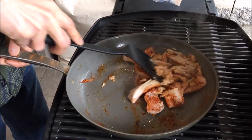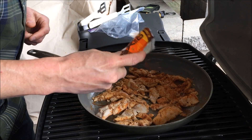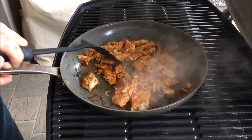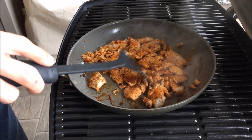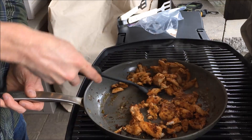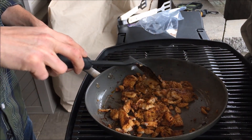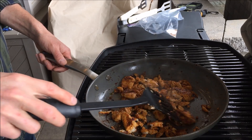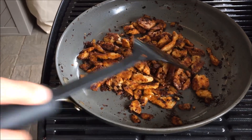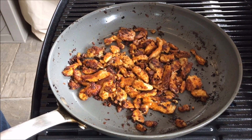We're going to make sure this stuff is all nice and cooked up. Looking good, almost done. Make sure all the worms are cooked through. Fish is done. Got a nice crispy coating to it, got some seasoning on it.